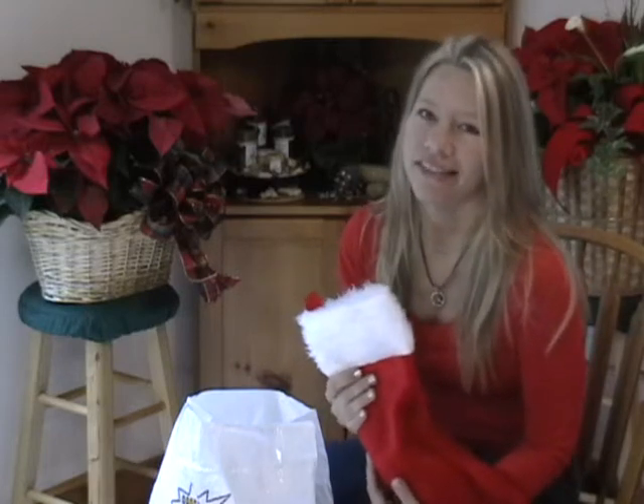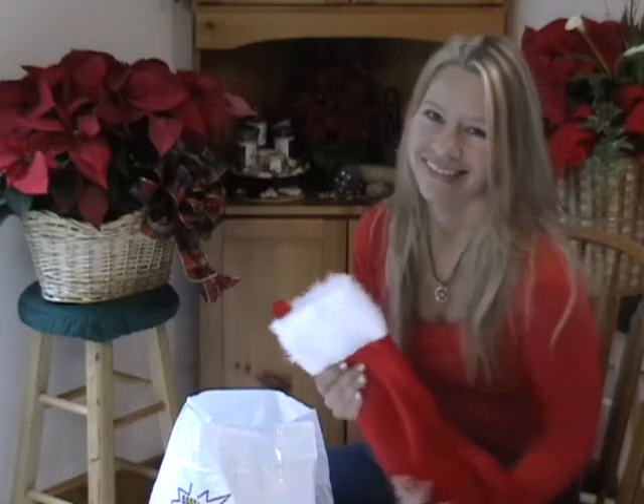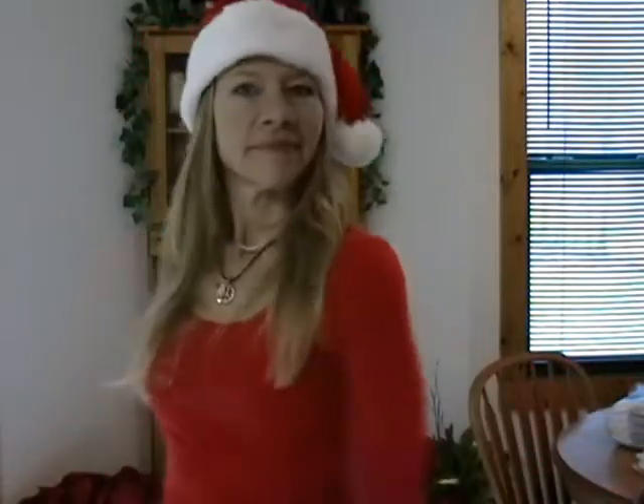I hope everybody has really happy holidays and Merry Christmas. Thank you so much for watching.